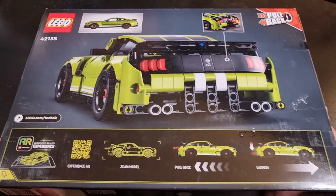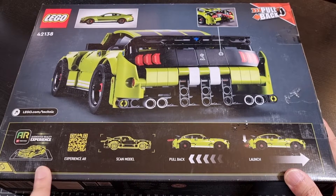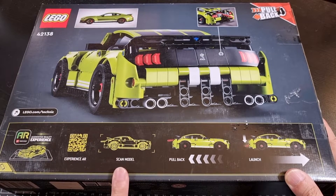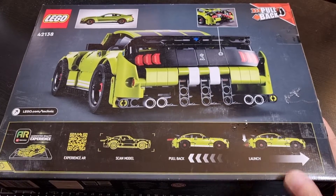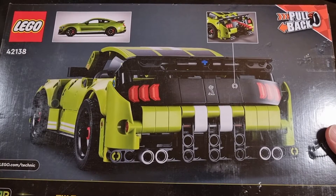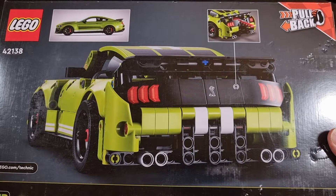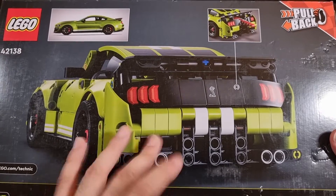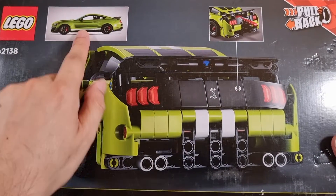Back to the box. The bottom combines the pullback mechanism and the augmented reality experience about downloading the app and scanning the model. Interesting with the pullback — whilst yes it's a pullback, it looks like there will also be a lever to effectively launch the Shelby. The rear shot of the Shelby is on the back of the box, which a lot of these vehicle sets like to do — front on the front, back on the back.